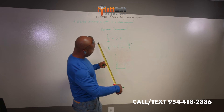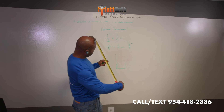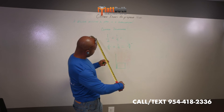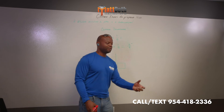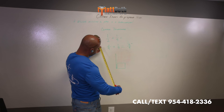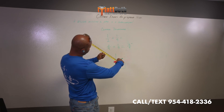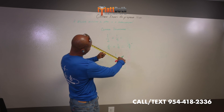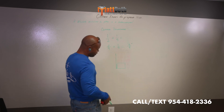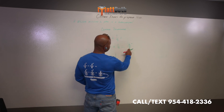This tape measure doesn't have the one-eighth mark line, so you can't really see it. One-half looks here, and one-quarter looks like here. If you don't know your math very well, you have one-half here plus a quarter, and you can see right there — that's three-quarters. So one-half plus one-quarter equals three-quarters.